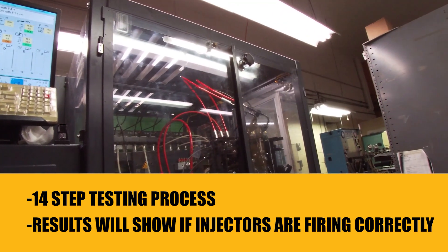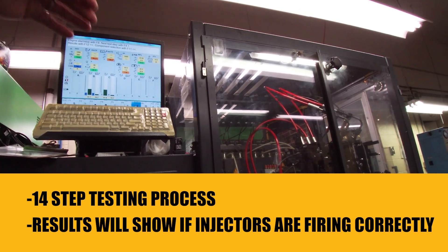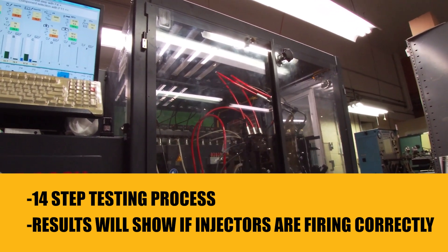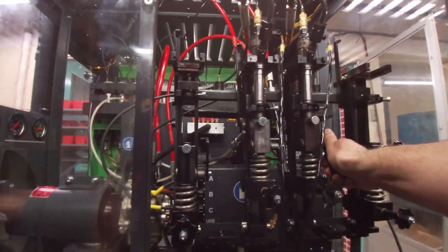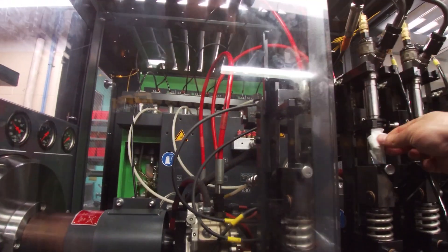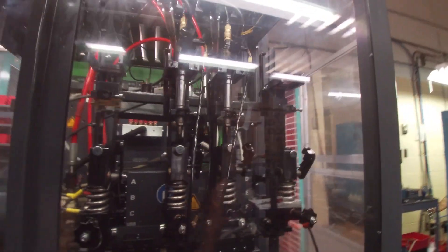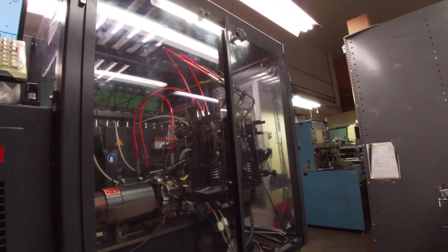Or if one just shoots all over the place, it's a stuck open injector. Usually you can see that already because the return would be way high or the inlet would be way high, and you'd have to stop it. Right now they're firing decent. So now it's going to have me do the leak tests — we open this up, drop the cylinders, and now it's going to run without firing, just supplying constant pressure to the injectors.